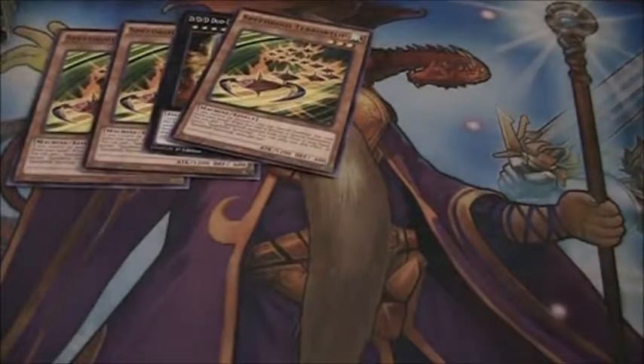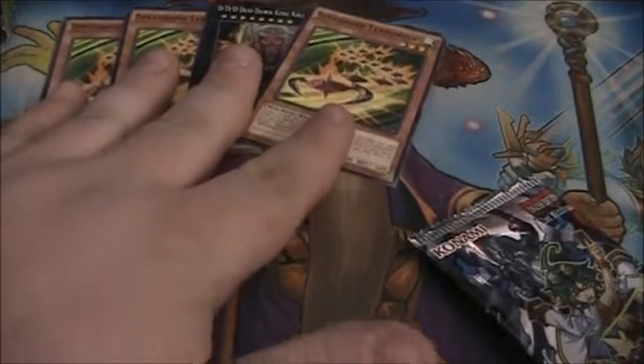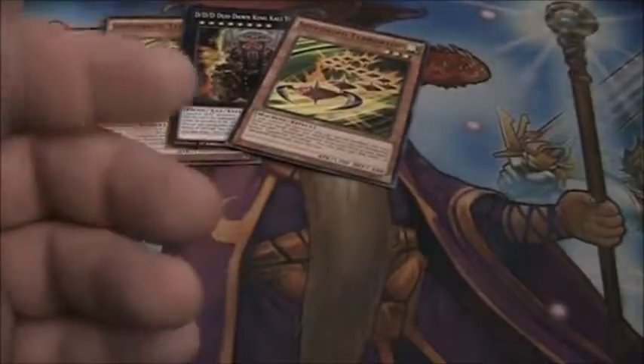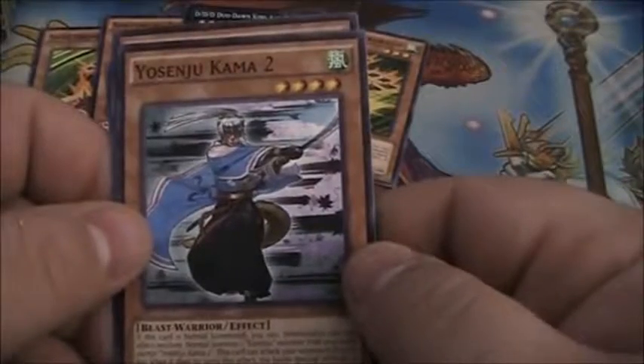The recent ban list did come out. I haven't had a chance to look at it, so I don't really even know if the Speedroid engine is still viable. I will take a look at it — if it's not, that sucks; if it is, great. And we have Yosenju Senchu L, Zhang Shang Magician, and Yosenju Kama 2.